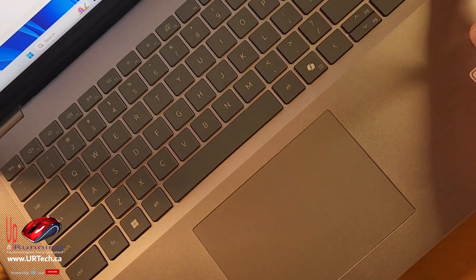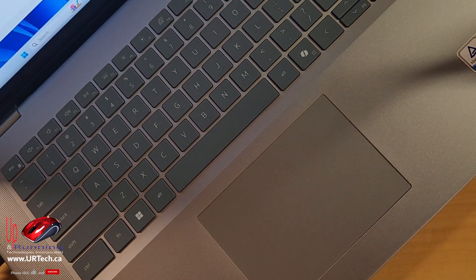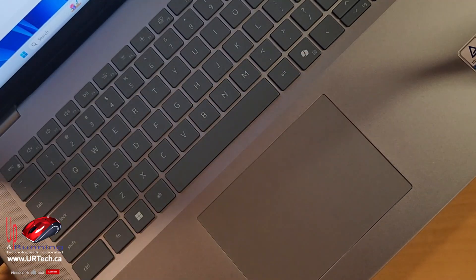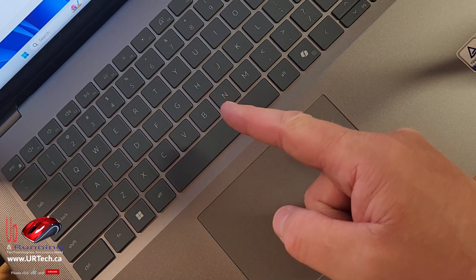Something worth discussing is the quality of the materials. This unit here is a Dell Latitude 7650 — which we have a full review on — and you can see this is all made of metal, just a better construction. This Dell Precision laptop is also a heck of a lot more expensive than this Dell Inspiron.